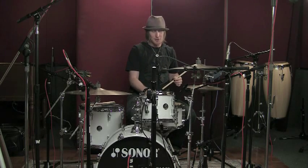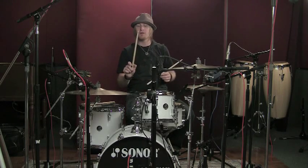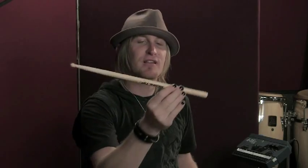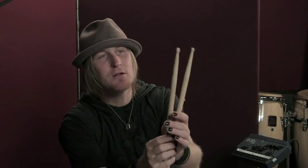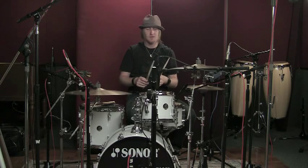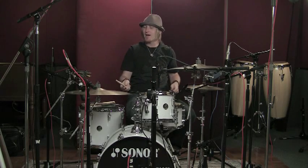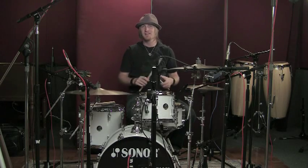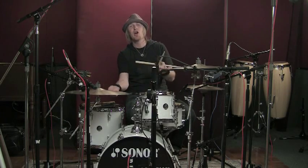You could go up to a thicker stick — this is an 8A compared to a 5A. You'll notice it's a little bit thicker, has a little bit different taper, and most importantly, a little bit different tip. So let's do an A-B of these two different sticks. Here's one, and here we go with the 5A.